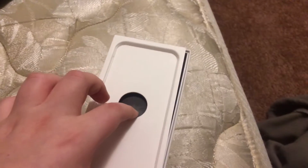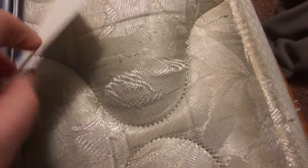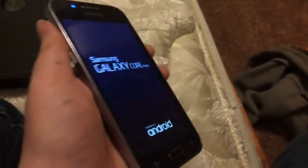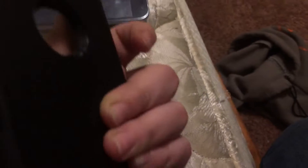What else did I get? I got a Samsung Galaxy Core Prime, and I got another iPhone case. I got the exact same one — I guess I got another one.